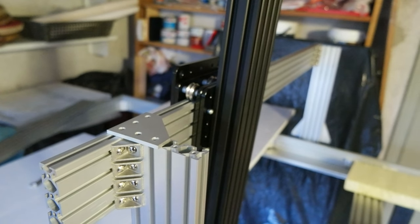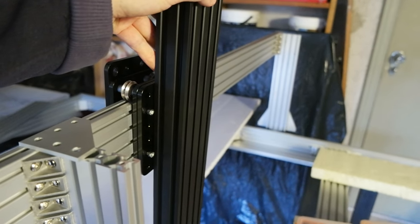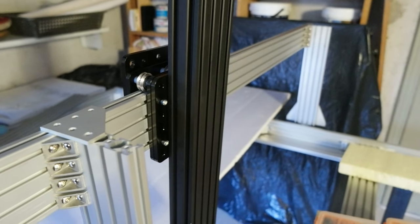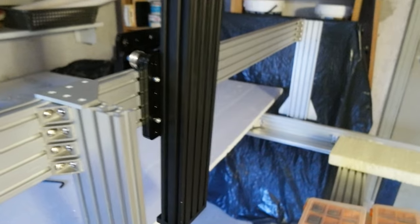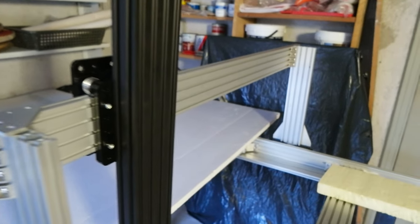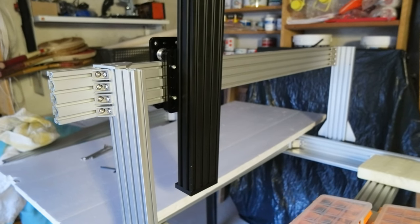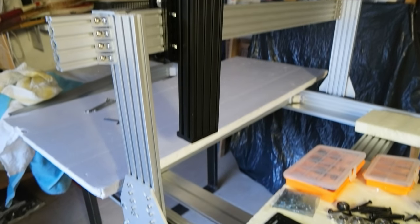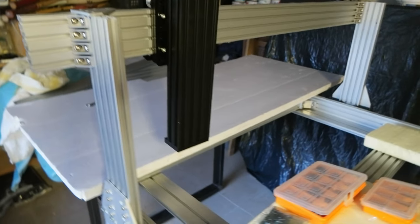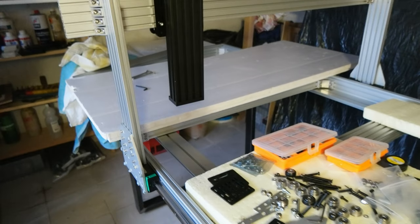I have to decide whether to use two motors because this is going to be pretty heavy — it's going to have the dual pallet extruder. The y-axis is going to have two motors because I have to move everything, and I'm using NEMA 56 motors if I remember correctly. Anyway, this is the mounting.